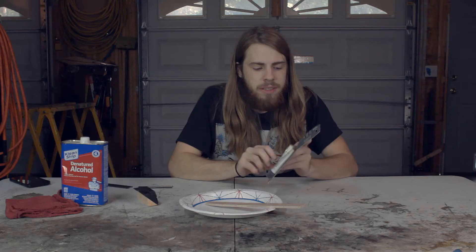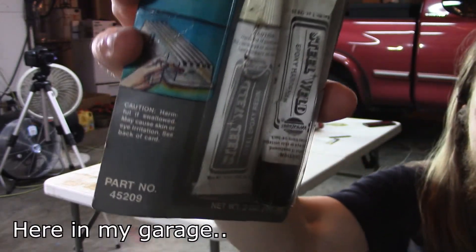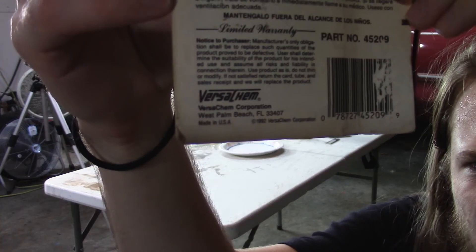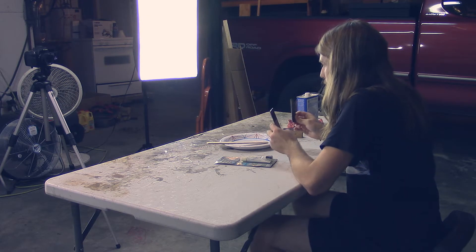What's up guys? Today in this video I'm going to be doing a little experiment. I found this two-part epoxy steel weld — it's from 1992, it's unopened. So today I'm going to try and mix it up, and I have these two pieces of steel stock I'm going to be prepping and sticking together.